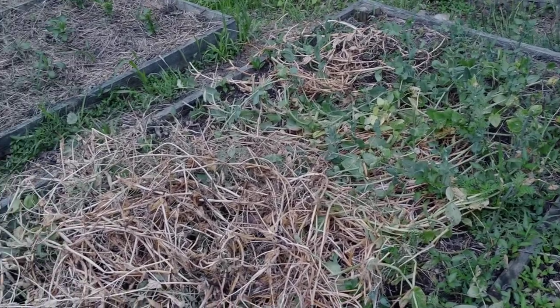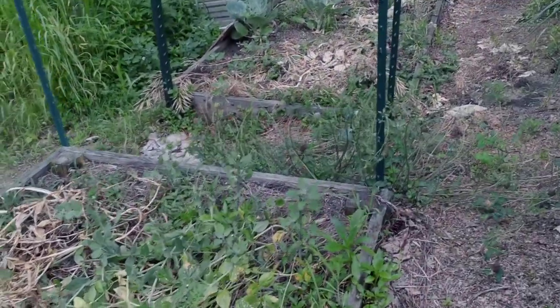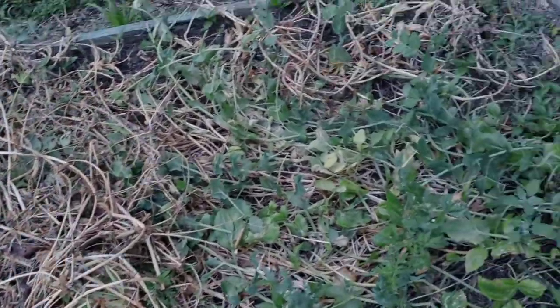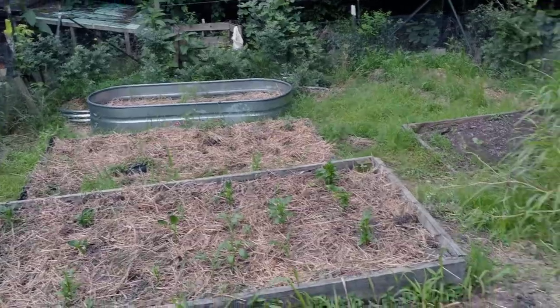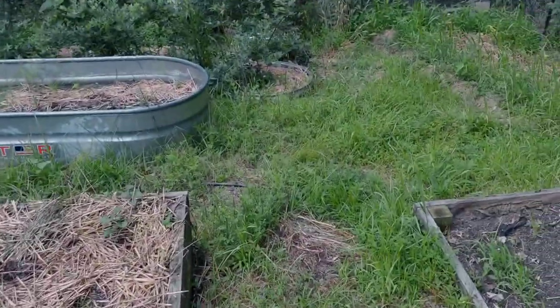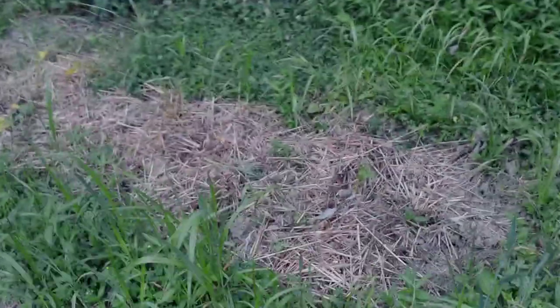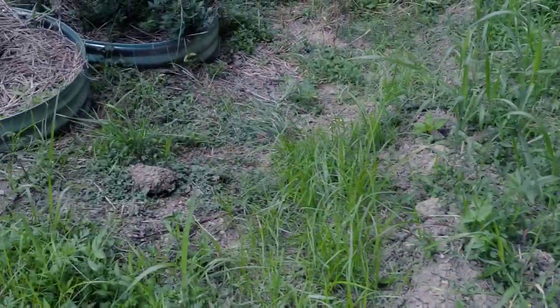Storms are getting ready to roll in. In five years of raising a garden out here, I've never had deer get inside the fence. They literally destroyed my peas, ate the tops out of my peppers, ate most of the leaves off my sweet potatoes, and mowed my potatoes down to the ground. This was a potato patch here — you can see remnants of plants — and they also ate some of my blueberries.